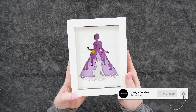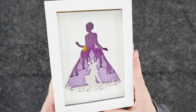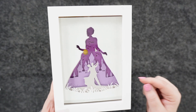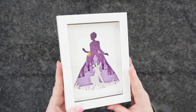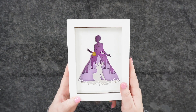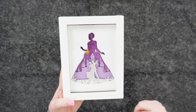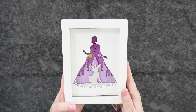Welcome back to Design Bundles YouTube channel. My name is Crystal. Today I'm going to show you how to make this 3D paper project using a shadow box. This is a request we get all the time, so I'm going to show you how to make this super sweet princess project. Let's head over to Cricut Design Space and cut it out.